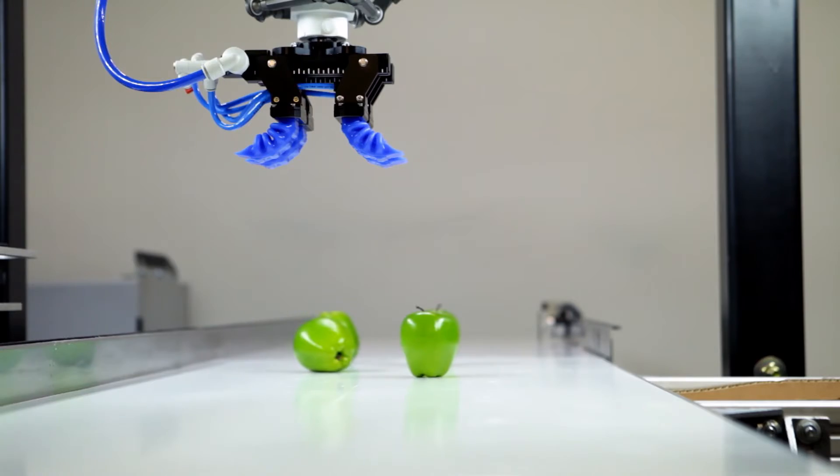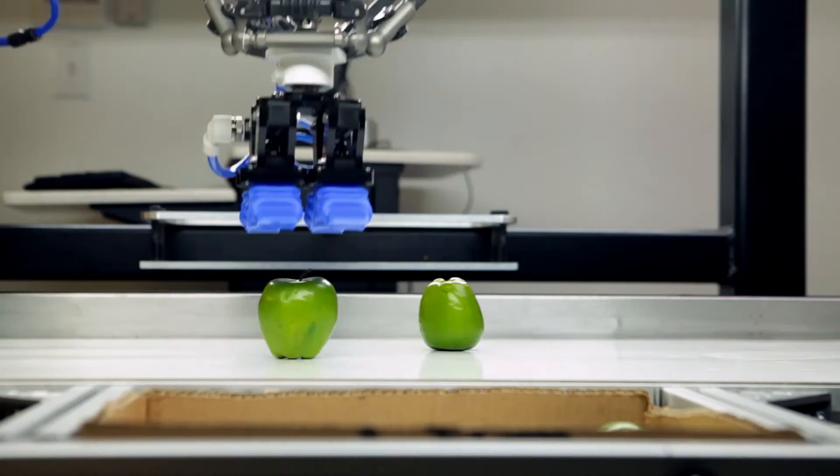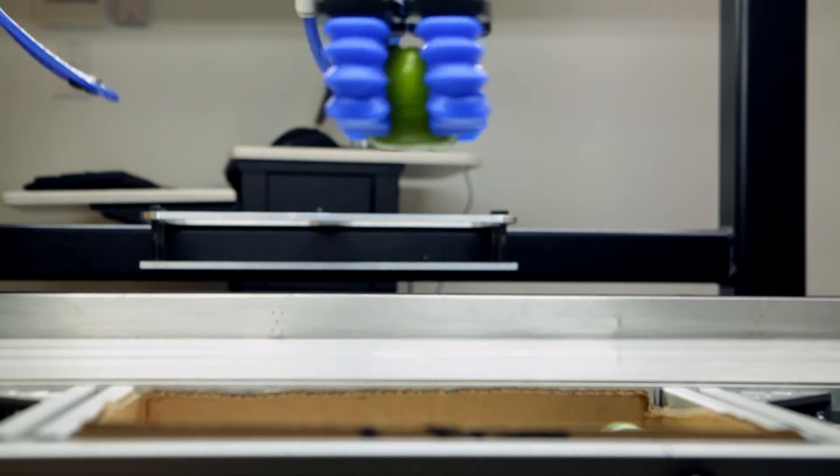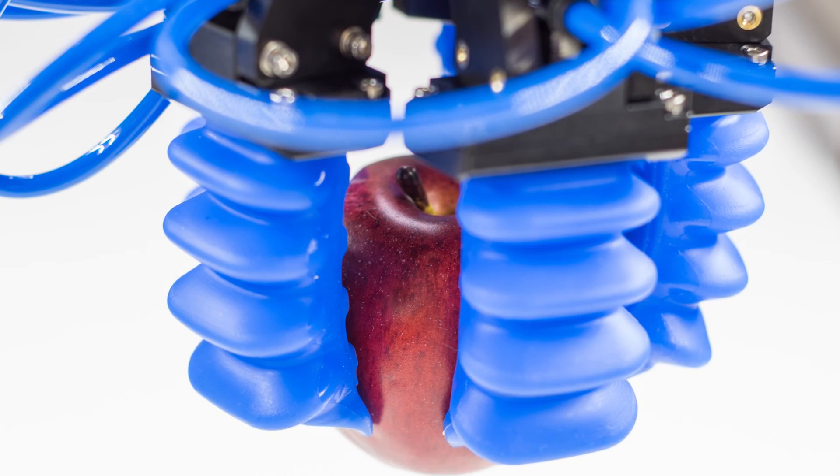For integrators, the kit serves as your Soft Robotics Prototyping and Proof of Concept system, which showcases a wide range of solutions to your customers. The SRDK enables you to configure, test and validate multiple customer applications prior to moving to a production-ready system.